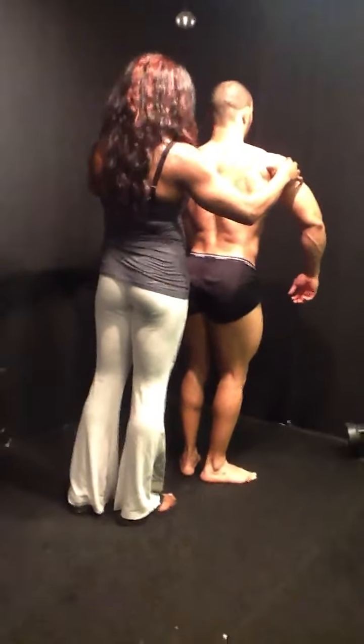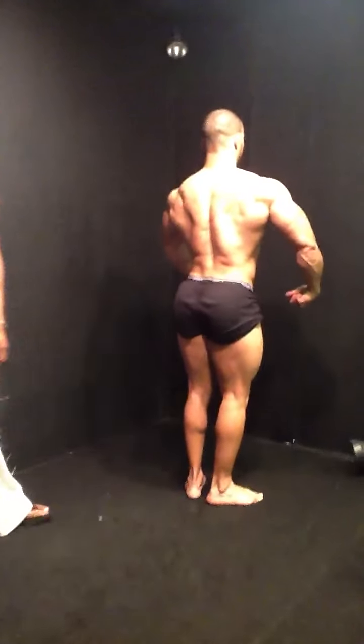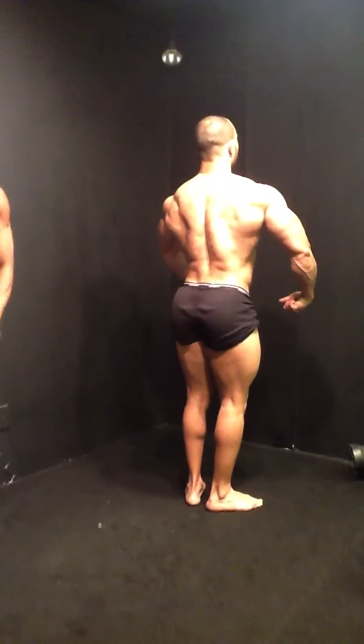Now we're going to show this back today. We'll see your shoulders. We're down. There you go. Make it fix it. Stay right here. That's perfect.